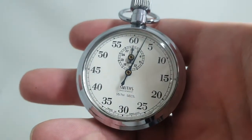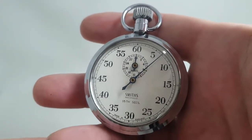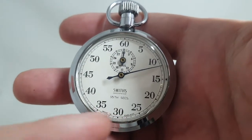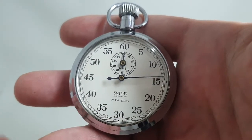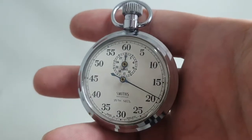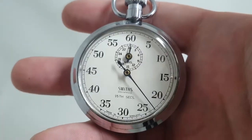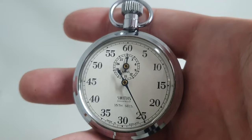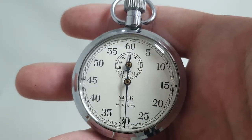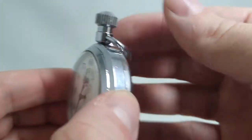This stopwatch was made in England, so it's from the Cheltenham factory. They used higher quality movements than when you see a Smiths watch that says 'made in Great Britain' or just 'Great Britain' — those were made in the Welsh factory and were the cheaper movements. So this is a better quality than the Great Britain ones, and you can actually hear the difference: this is far quieter than the Great Britain watches.